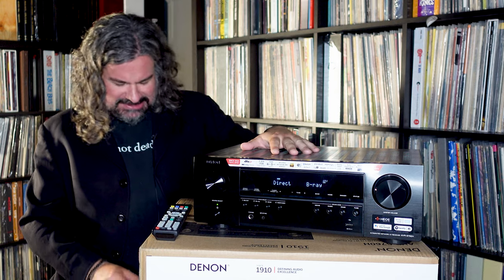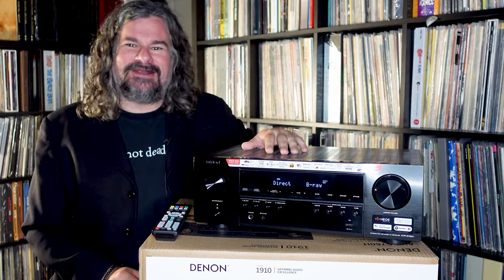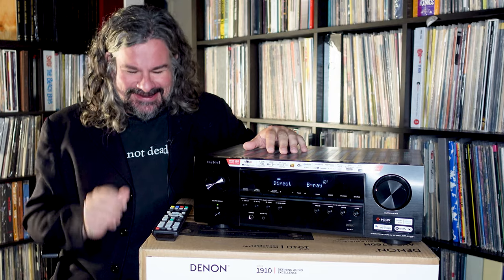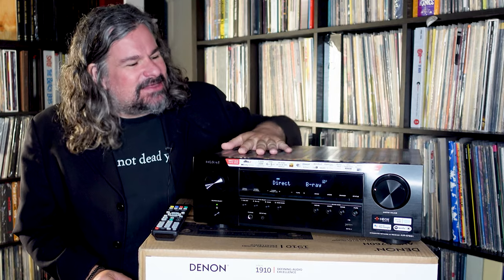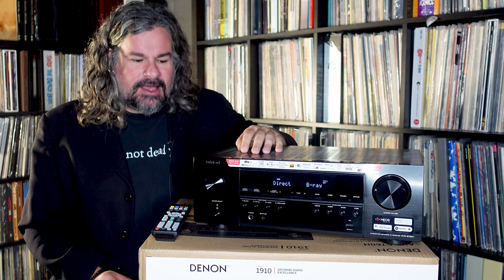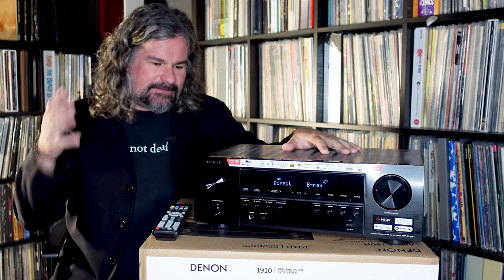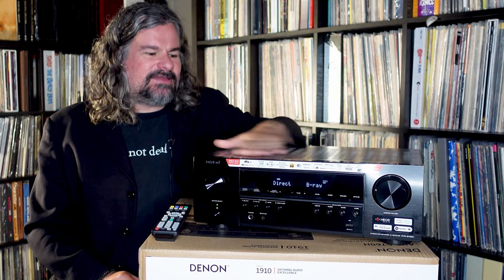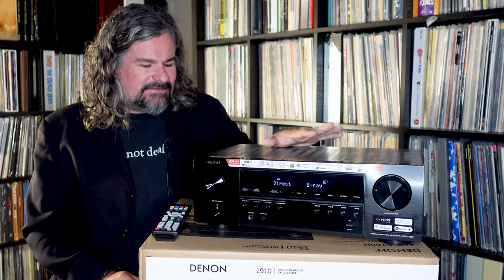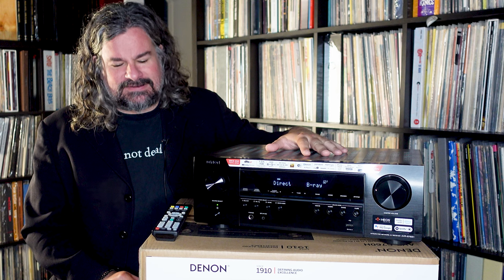Hi, I'm Jason Gorber and we're here to look at the Denon AVR-S760H. So hard sometimes to keep all these numbers in line in your brain. Anyway, here's a home theater receiver from our friends at Denon. My reference system is actually part of the Denon family — I have a Marantz preamp — so I'm relatively familiar. I've owned a number of Denon pieces of equipment over the years and I've always found them to be quite excellent.